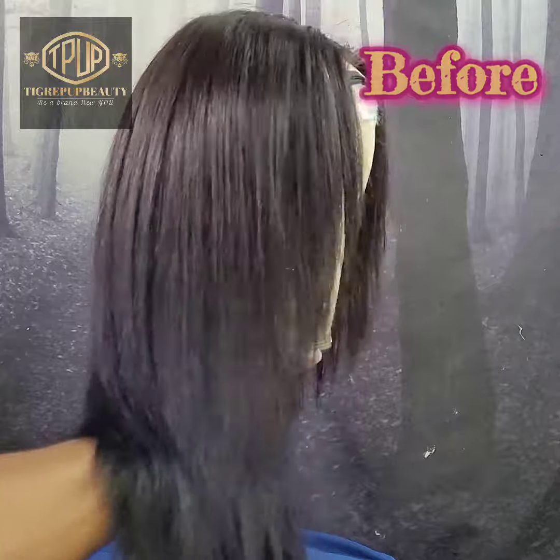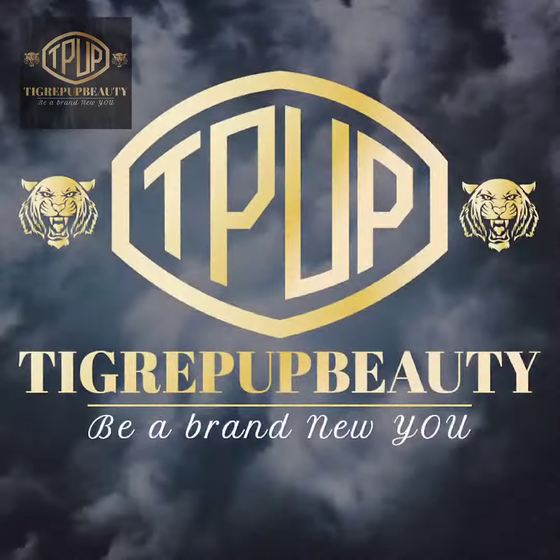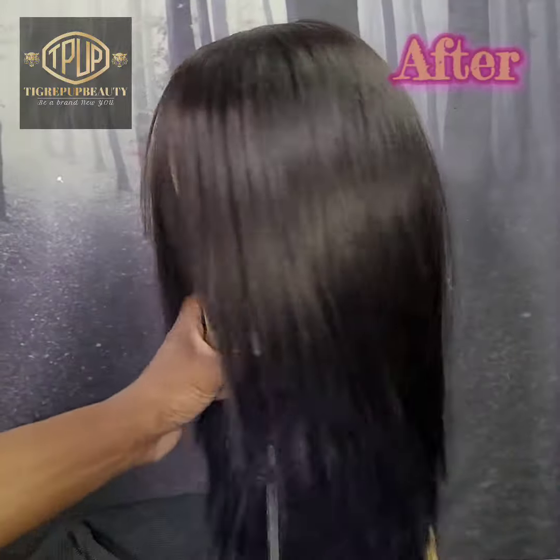Here is the before look. And here is the after.